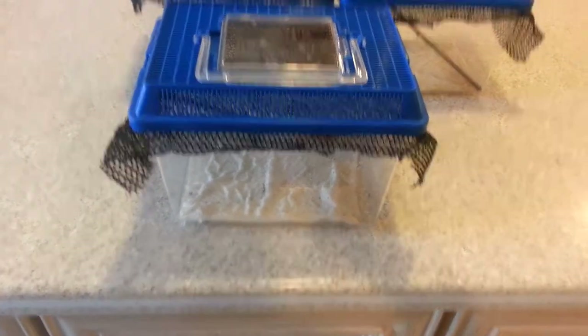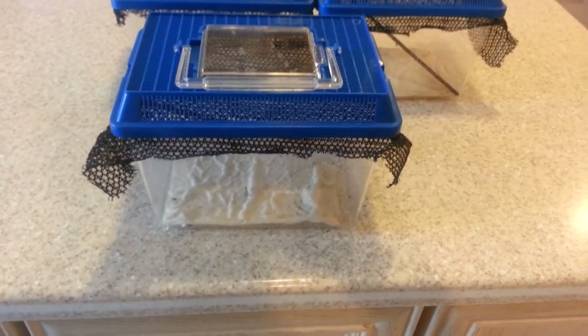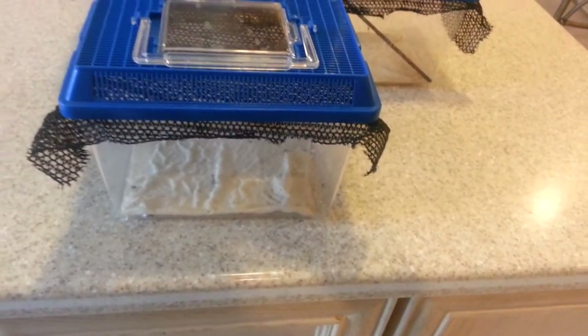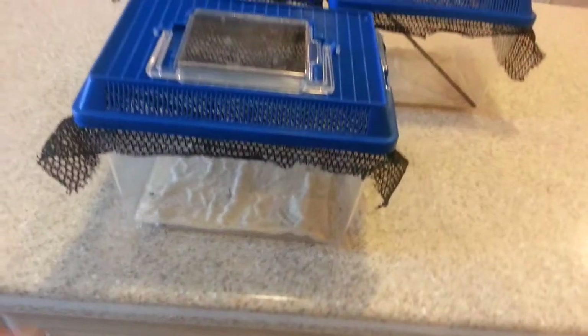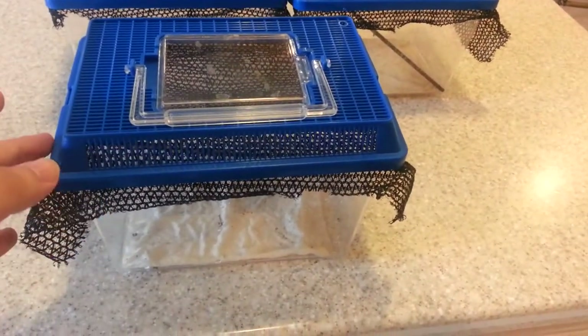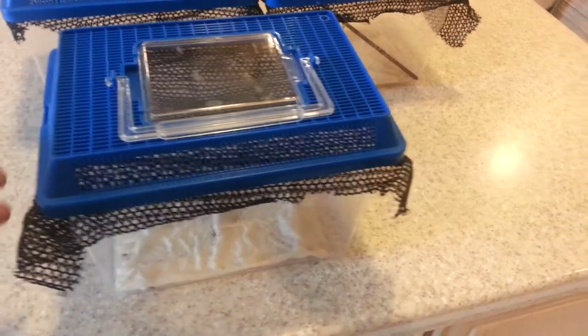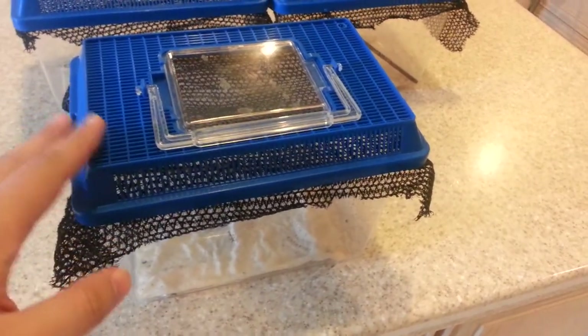Hey guys, welcome back. So I got a question just a little while ago about how and where I keep my mantises. I actually went to Petco a little while ago and I bought these little 9x6x6 little pet keepers or little aquariums.